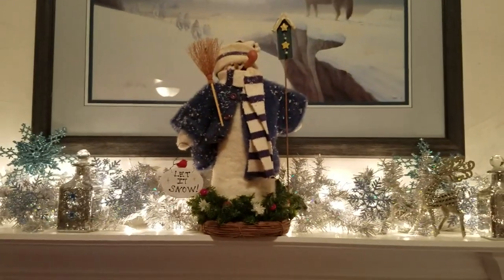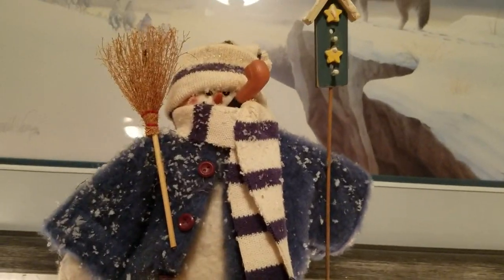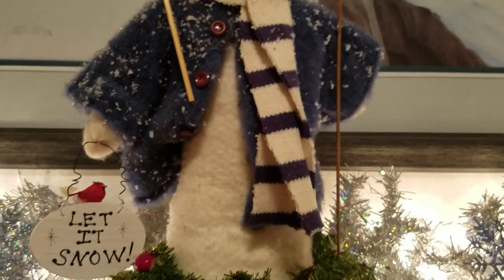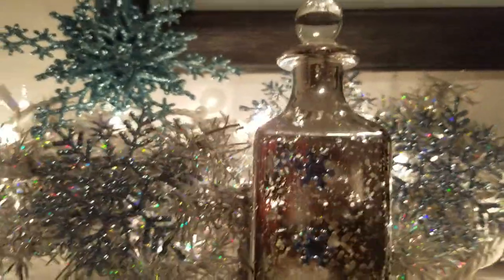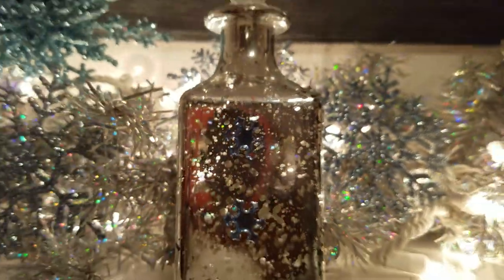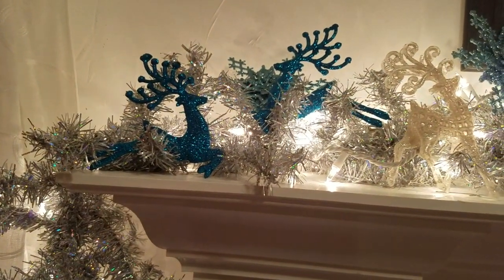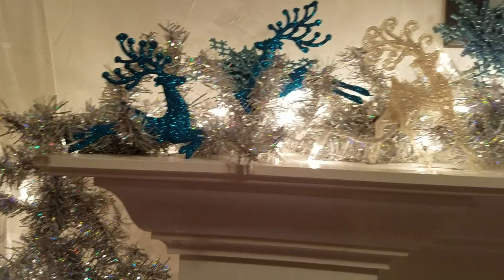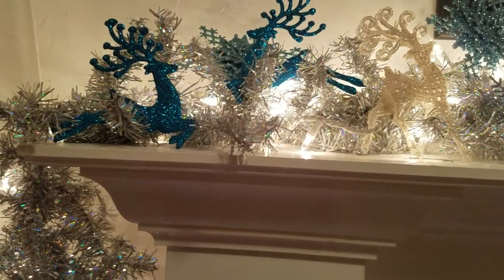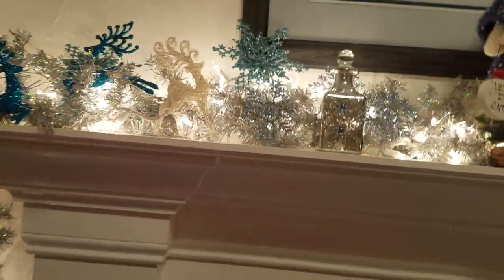Up here I ended up putting this snowman and took down that little tree. These are the Dollar Tree bottles — I put those little Dollar Tree stars on them. I did find some teal ornaments from Roses, but when I opened them they didn't have any string on them, so I decided to put them up here on the garland.